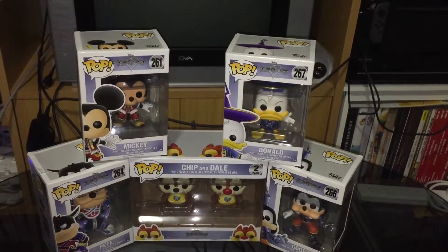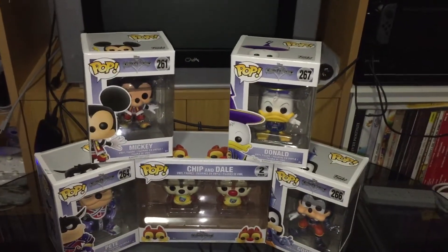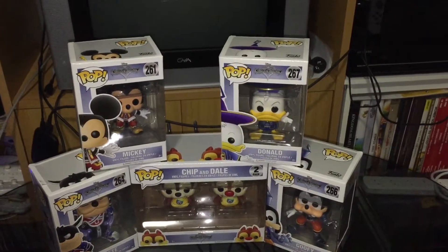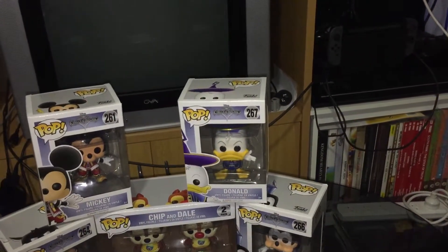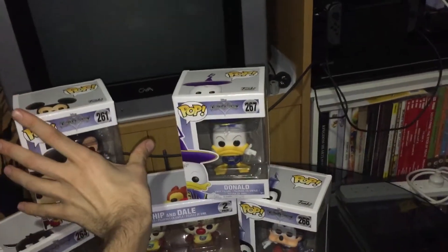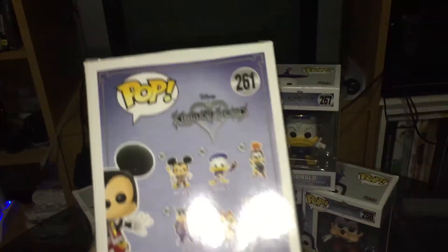Hello and welcome to a quick unboxing and review of the new Kingdom Hearts Pop Vinyl figures. To start with, I'll just pick up this one and show you the back.